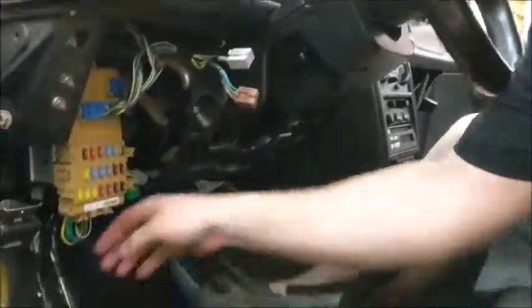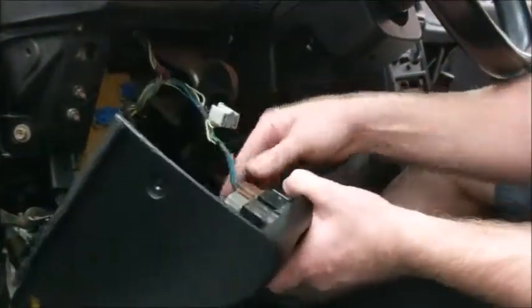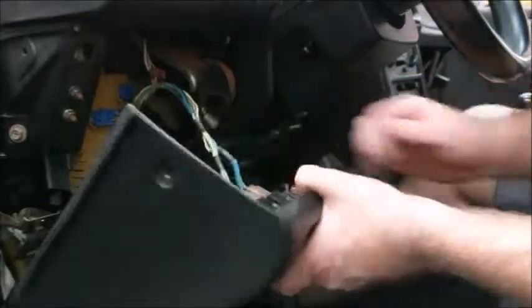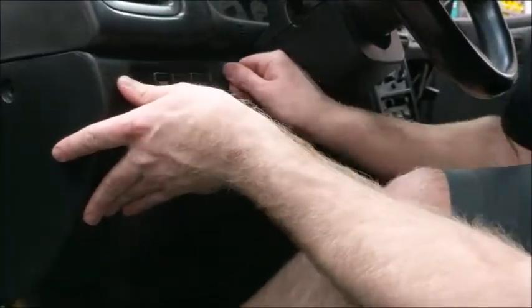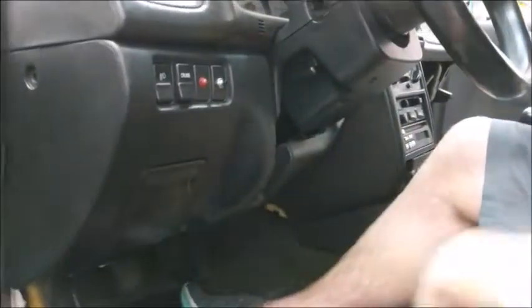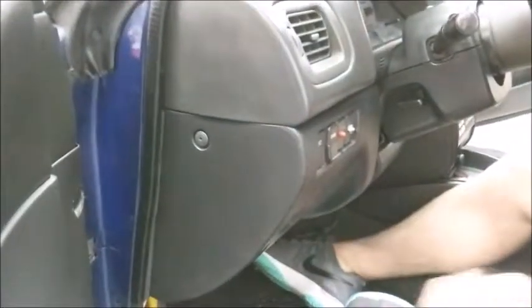Next, you will mount the lower trim piece. First, plug in the OBD2 port. Then plug in the brown cruise control plug as well as the grey fog light plug. There is a lock tab in the center on each side of the steering column that will hold everything in. Insert the plastic clips on the side and screw in the two bottom bolts — one will be by the hood latch and the other bolt is by the center console.